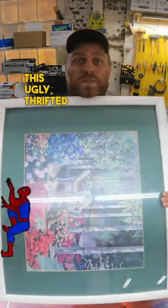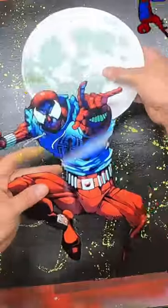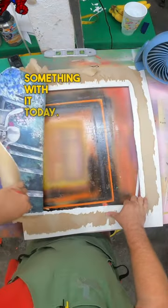I'm going to turn this ugly thrifted piece of artwork into an awesome Spider-Man piece of artwork. Stick around for that. I get a lot of crap for it, but sometimes I cut up old comic books and posters and turn them into other things. I've had this cutout of Scarlet Spider laying around my shop for a while, so I'm finally going to do something with it today.